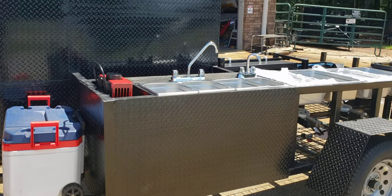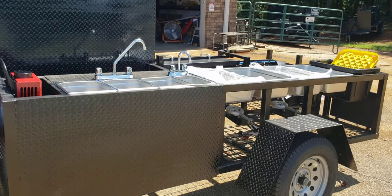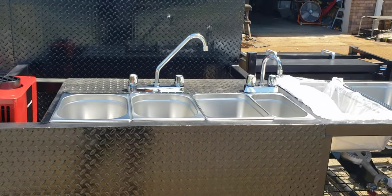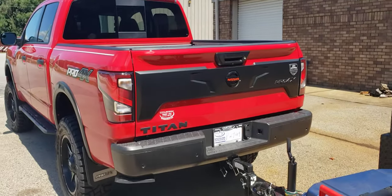This one has the triple sink hand wash station with the steam tray build-out. So here is your four sinks, hand washing station faucet, utensil faucet — nice hot chili red, matches the truck.